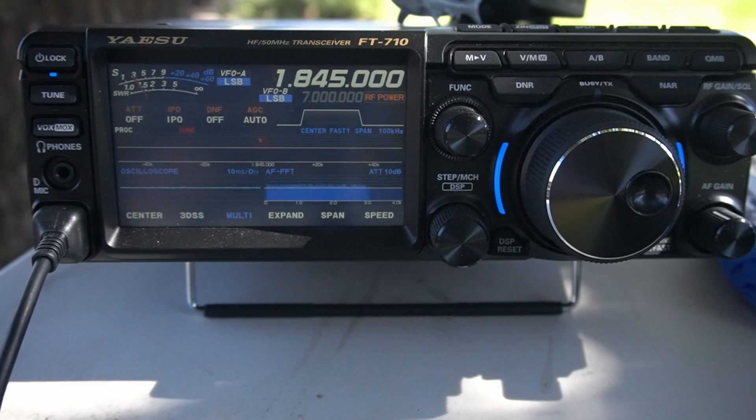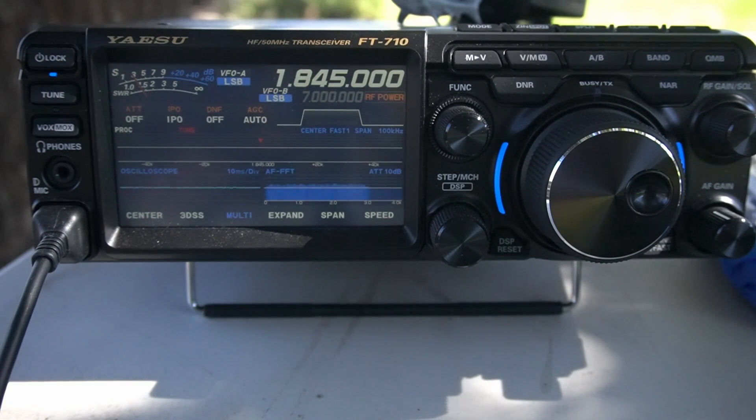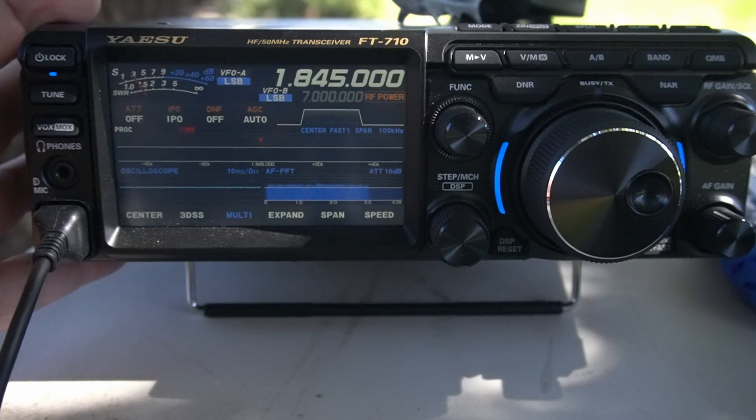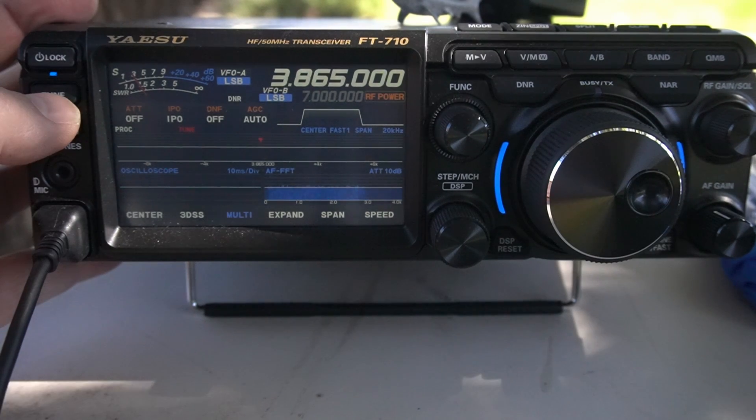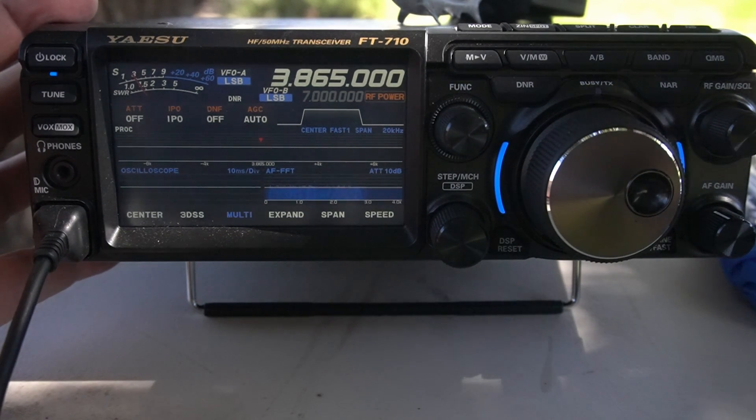I have the red toroid antenna hooked up right now and I'll start with that one. I don't think it's going to tune all the bands. I've hooked the antenna directly to the radio with nothing in line. This antenna is not built for 1.845 MHz, but we're going to try and see if it'll tune — and it won't. That was at infinity SWR, so I didn't expect it to tune that one.